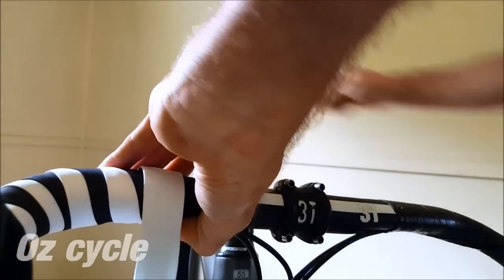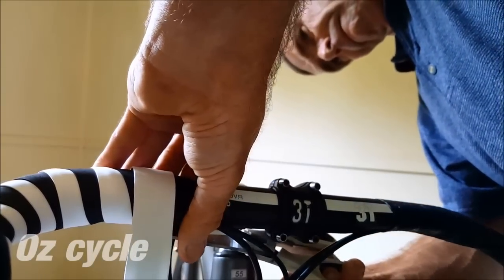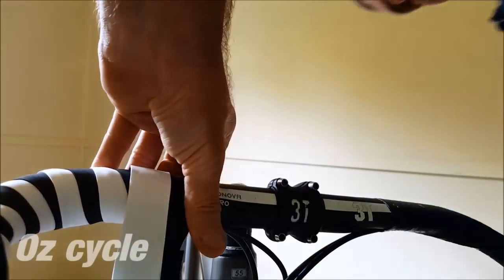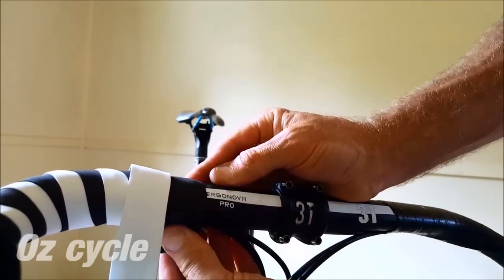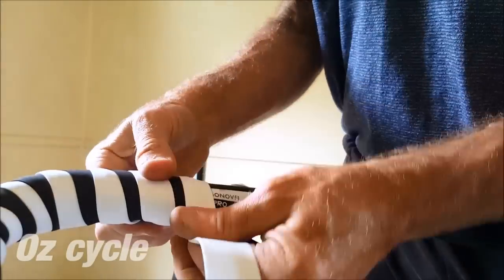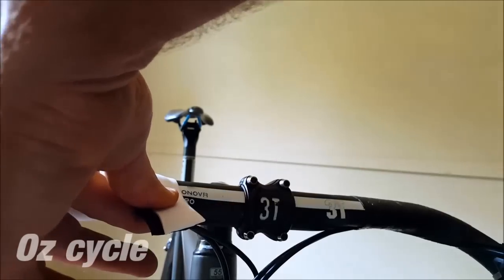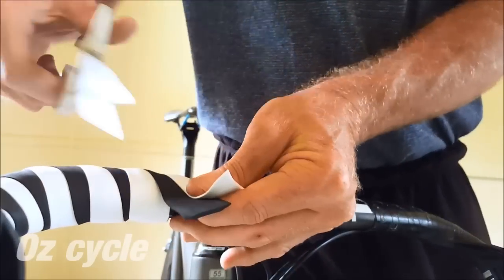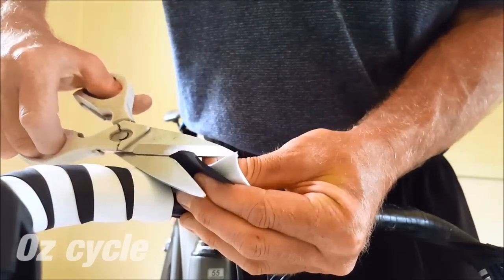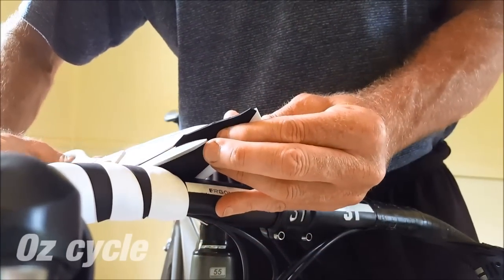When you get to near where you want to finish up, cut the tape that you don't want to end with — in this case, I don't want to end with the black colour. Cut it so that it finishes underneath the handlebar. We'll call this the lagging colour. Continue wrapping around once more with your finishing colour, and then cut it level with the lagging colour. Now cut a taper on the lagging colour so that its end fits underneath the finishing colour. This may take a bit of fiddling around, but you'll get there.